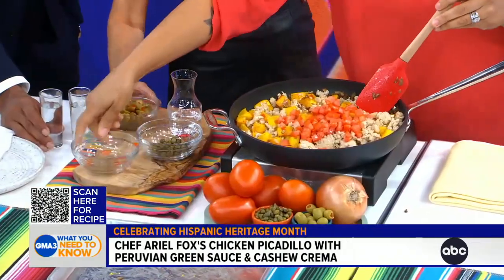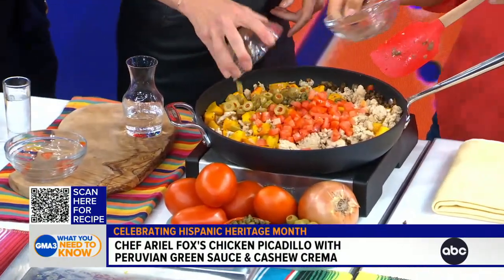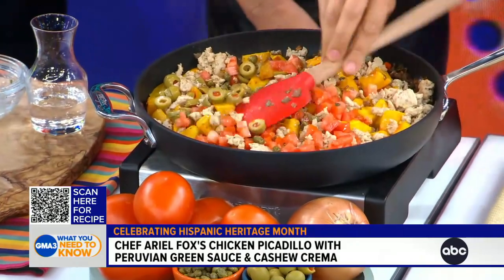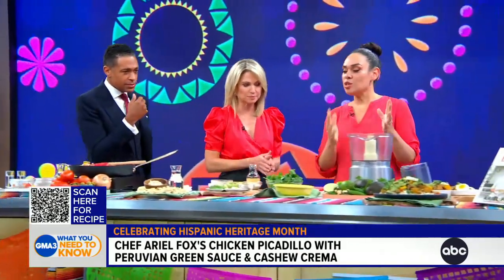Once that alcohol cooks out, we add in our tomatoes, our capers, our olives. Just let that cook down for about another five to seven minutes. Then we've got our sauce, which is how I've swapped it out — making it with a cashew crema instead of mayonnaise.